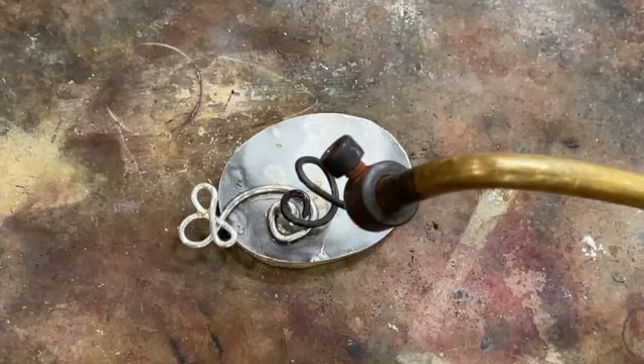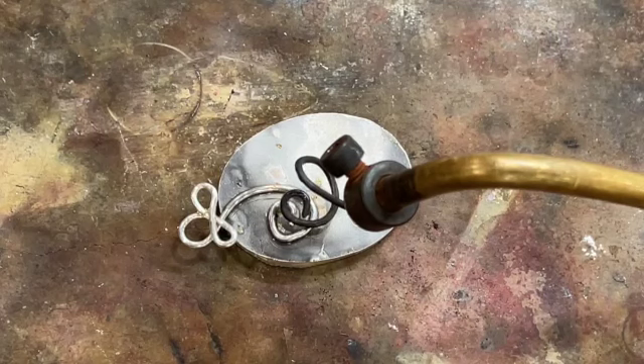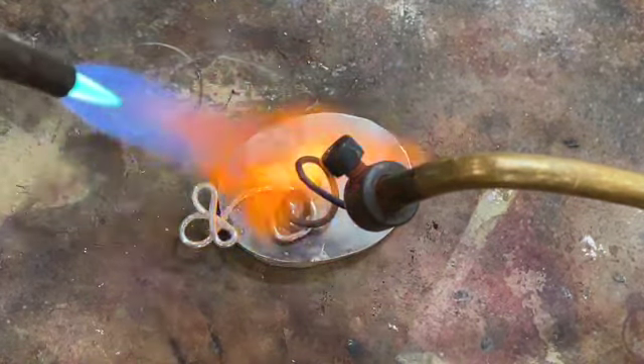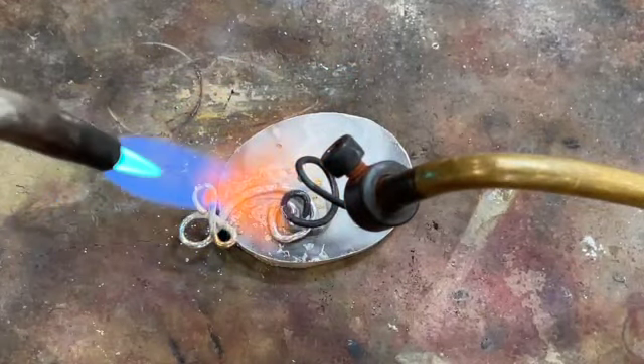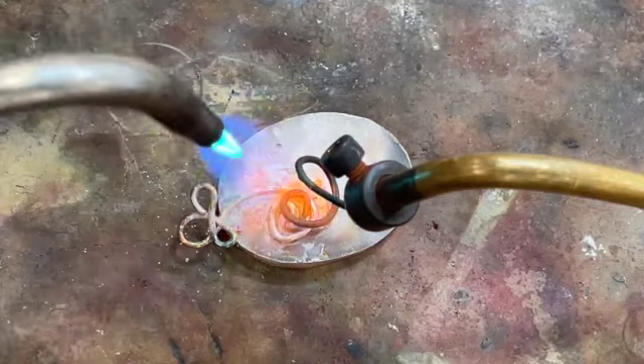Our piece is set up now and we've got it all flexed up generously. We've got a couple things we're going to push down later, but we're going to get it tacked down a little bit first. We're going to be careful with the wire — we want to mostly focus on the base plate and stay away from the top part because it'll want to melt.